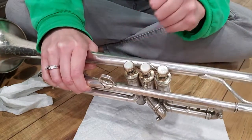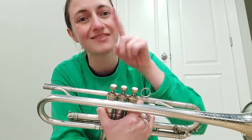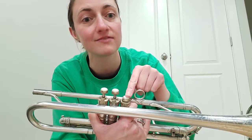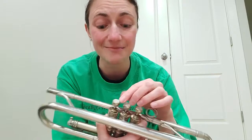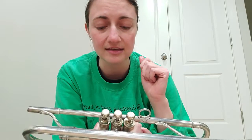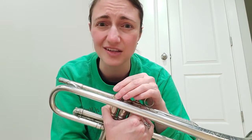Just like baritone and tuba, hold the cap down partway and screw the bottom cap in just until it doesn't want to turn. Do the same thing with the other valves. If you've just oiled your valves and now no air will go through when you try to play, that means your valves are not in all the way or not in correctly. Make sure valve one has the number one on it, valve two has the number two, and valve three has the number three. Take your time, make sure they get back in correctly, in the right order, and that you heard that click.